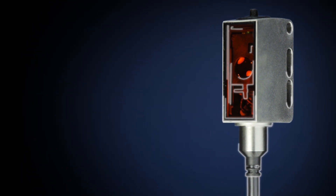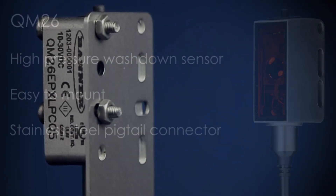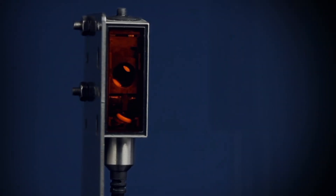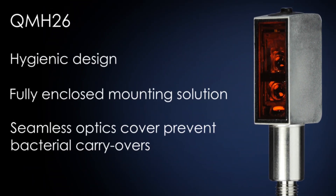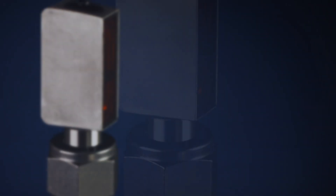The QM26 washdown sensor is able to withstand high-pressure washdown environments and is easy to mount for a hassle-free setup. The QMH26 hygienic sensor is a step up from the washdown sensors with less trap points, making it easier to clean and ideal for clean-in-place applications.